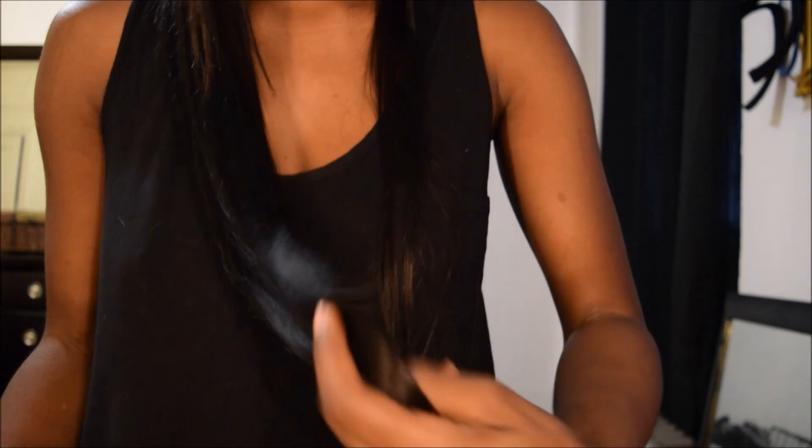I'm going to stand up a little bit so that you can see how long this hair really is. It goes all the way down to my hip bones pretty much. I'm about 5'6" to 5'7", so the hair is long. This hair is gorgeous, I love it. It's definitely very sexy.